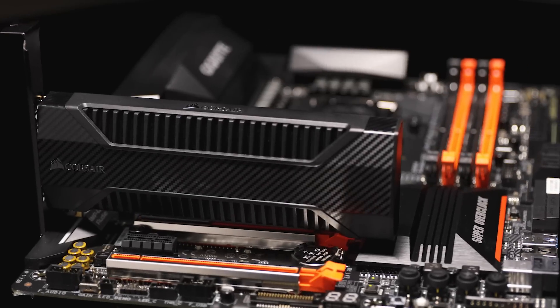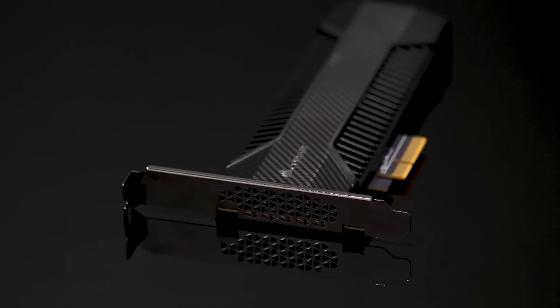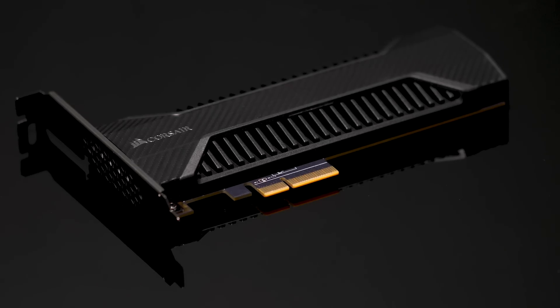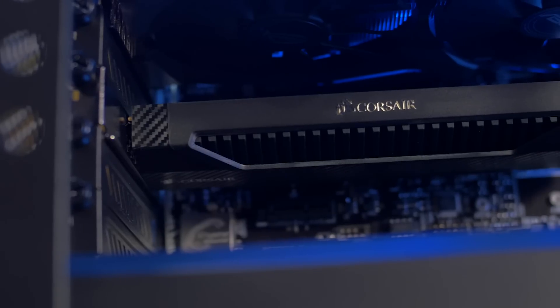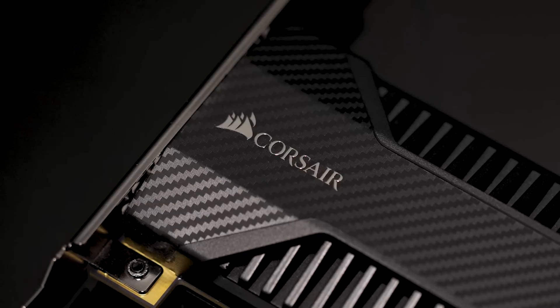The NX500 is a PCI Express add-in card that installs in any PCI Express Gen 3 slot in your motherboard. And since it's an add-in card, we're able to provide a premium cooling solution in the form of a solid aluminum heatsink and backplate combo that helps to dissipate all the extra heat that NVMe SSDs are known for.